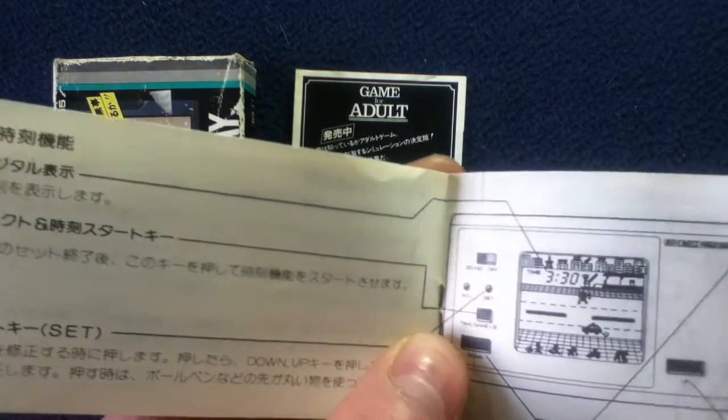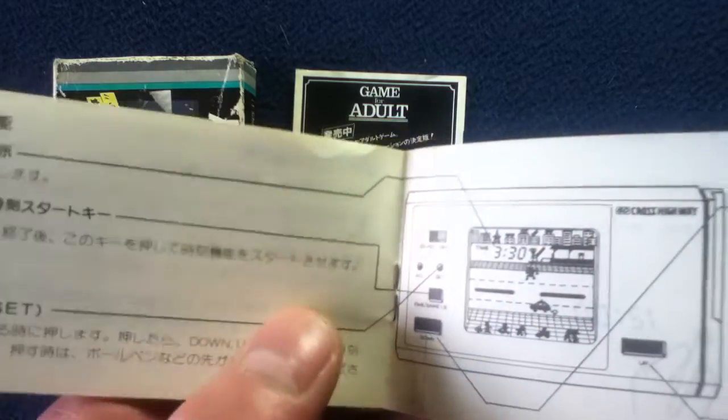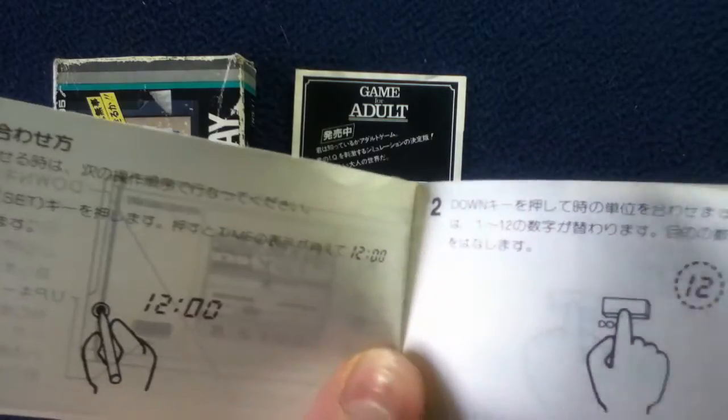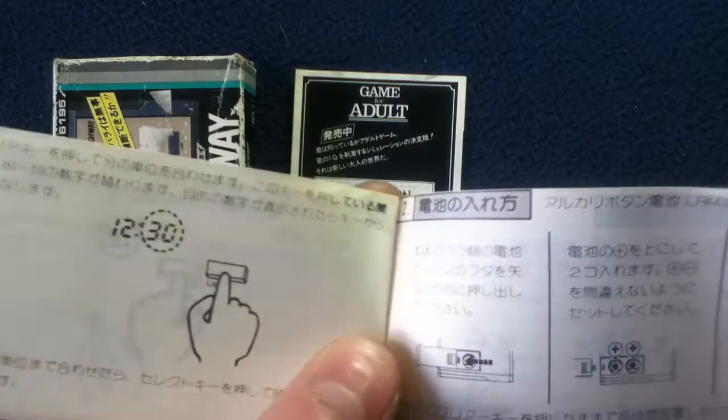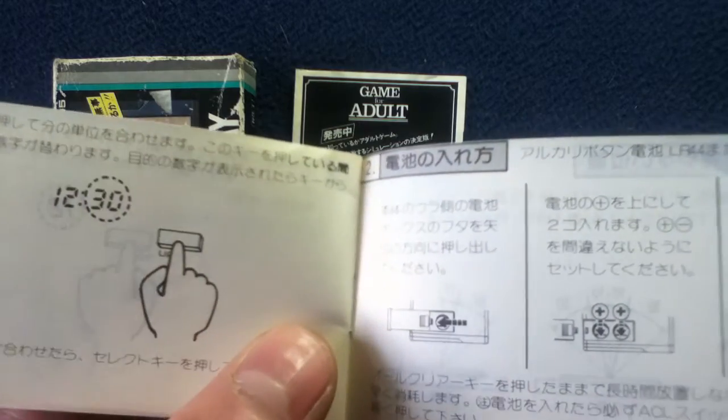Basically it's kind of like a Frogger-type game where you've got to navigate your character across the street and traffic appears in various patterns and speeds, so you have to have pretty good reflexes.